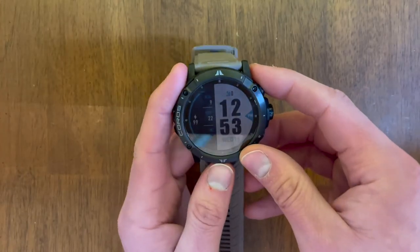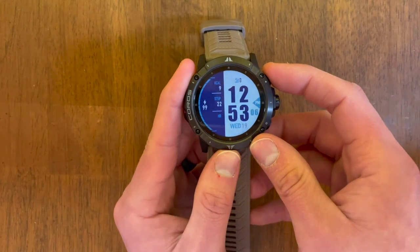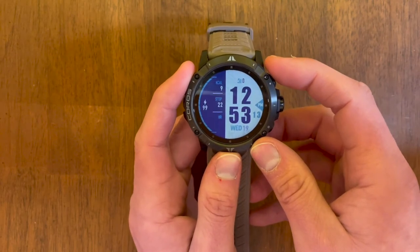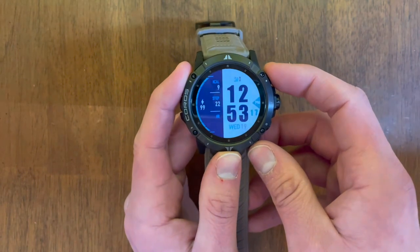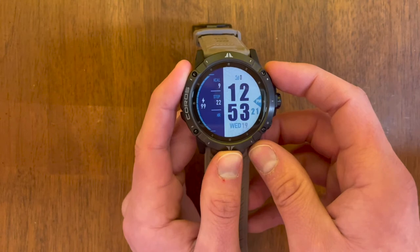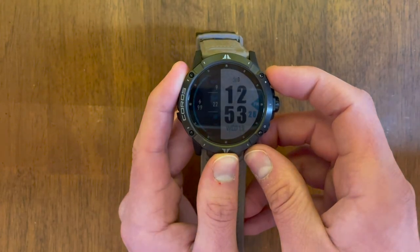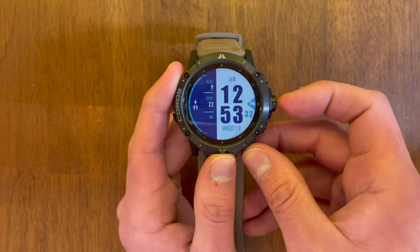Now let's walk through some of these features. This is the default watch face, which is customizable both on the app and on the watch. I liked it enough not to change it — blue is my favorite color so the highlights were perfect. It shows on the home screen all the information I like at my fingertips: time, date, steps, calories burned, battery life. The only thing I might customize later is the sunrise/sunset feature.